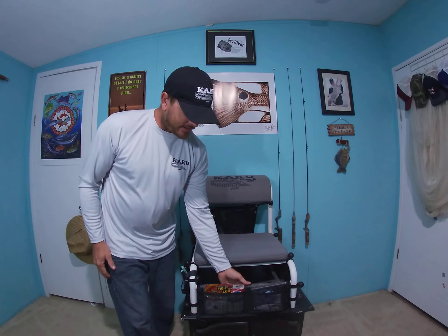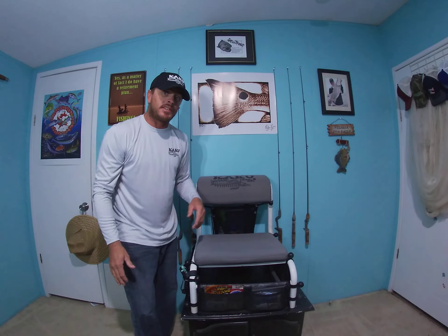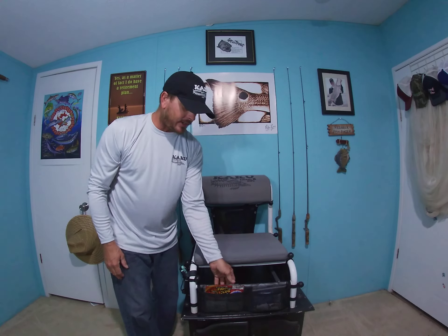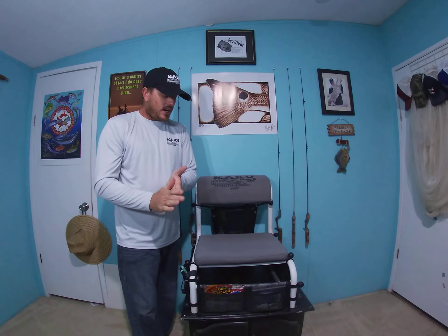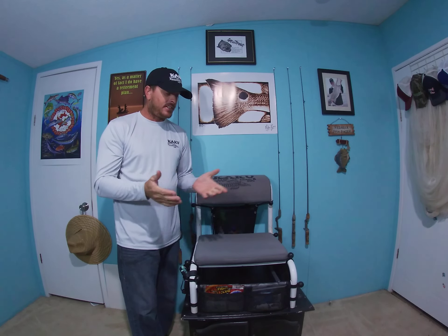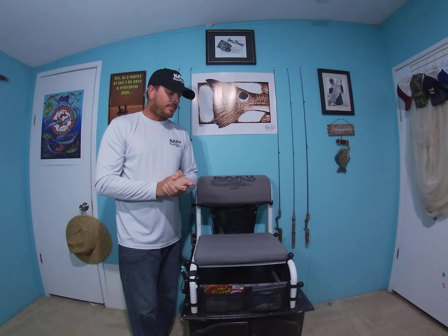I've been using this for — this is a prototype from probably three or four months ago — and I'm on the water a lot and it's no rips, no tears, nothing. It stays outside and gets beat on just like everything else I own. I highly recommend this if you want some front tackle storage. It's simple. I want to say they retail right at $19.99. Get on his website, Ancient City Outdoors, and they'll have these available on there.